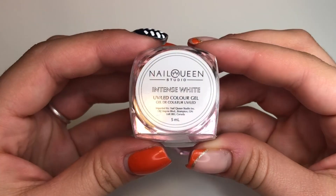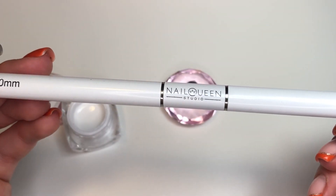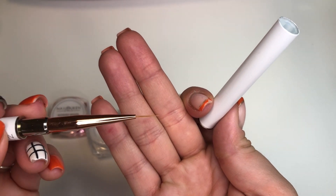Now we're going in with a white gel. It's a little thicker than other gels — I like it because it's got a good viscosity for painting. I'm using the 10 millimeter liner brush from Nail Queen.